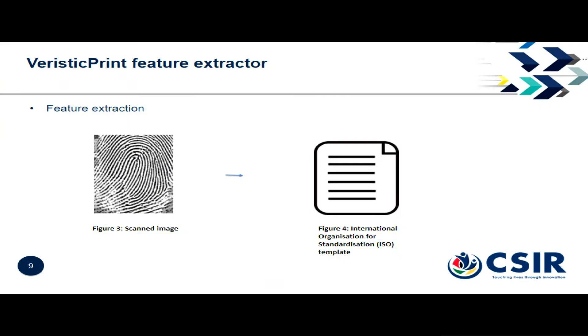Our feature extractor is a homegrown minutiae extractor. It takes a fingerprint scan and produces an ISO standard template that standard matching algorithms will work with.